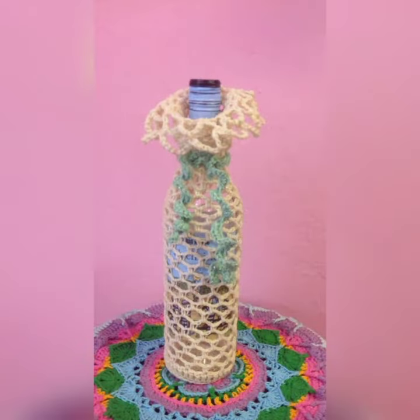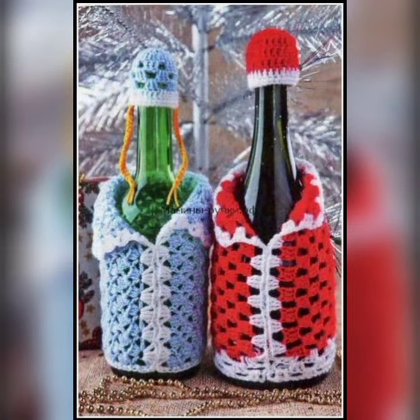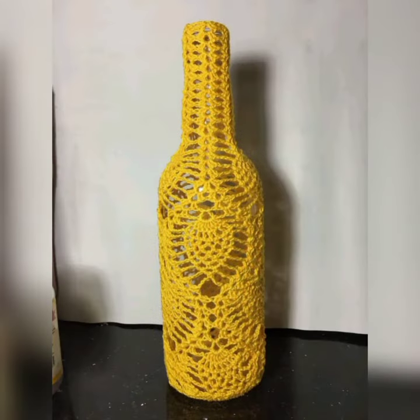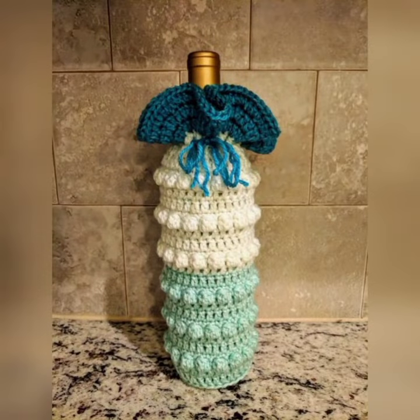These covers protect the wine bottle from scratches and knocks, keep the wine at a cooler temperature, and add a decorative touch to your home or table setting. They can also be a great gift for wine lovers.